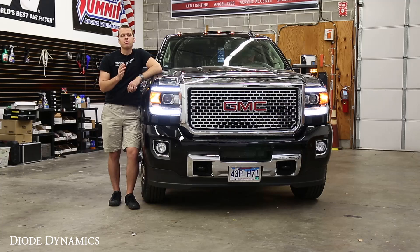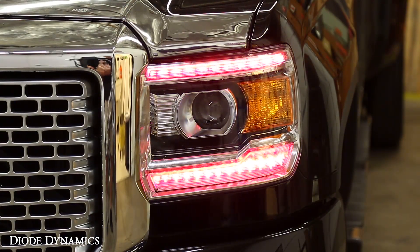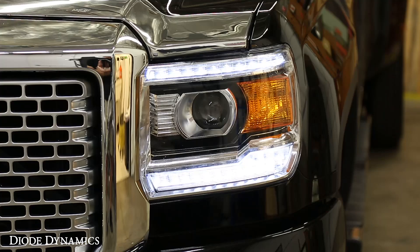If you want to add a little bit more style, we also have an RGBW multicolor — that's RGB multicolor and a fourth white channel. As you can see, it's a nice pure white, but just grab your remote control and you can change the color to anything you like. When you're ready to get back on the road, just switch back to that nice pure white.